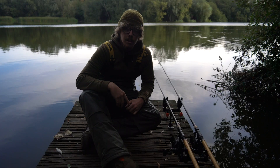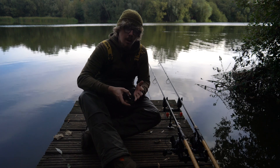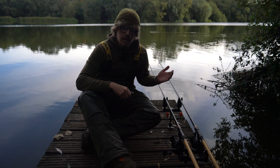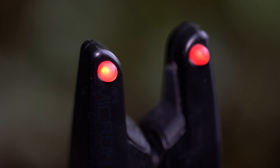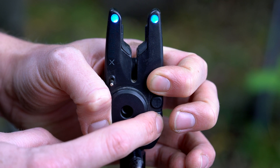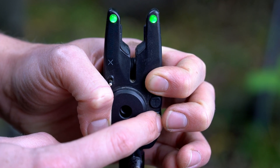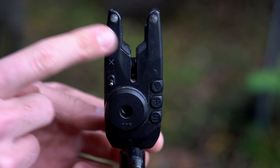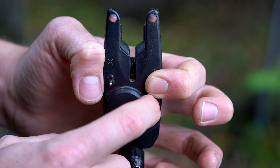Point number three is the customisability. I touched upon this with the technology side of things, but it also translates over to the customisability side because you've got the different volume settings, the different tones, and the different sensitivities — but there's also different LED colours. You've got four LED colours to choose from. To go through them you press and hold the volume button and then the sensitivity, and as you can see you go through the four colours. You can also change the brightness of the LEDs by pressing and holding the volume button and then the tone, and you've got three different brightness levels on there as well.